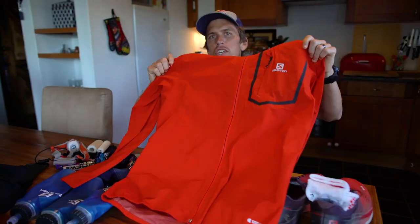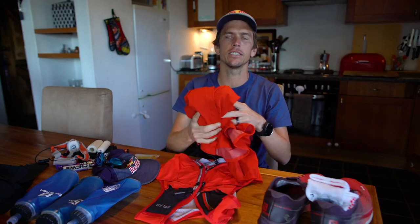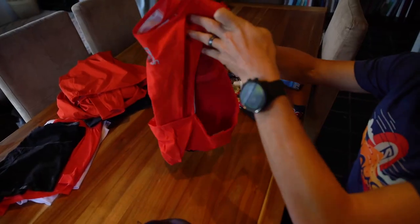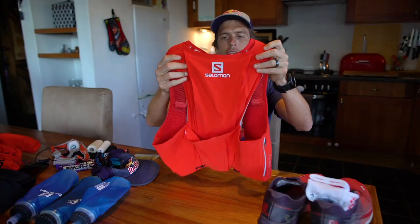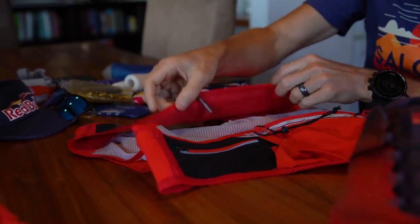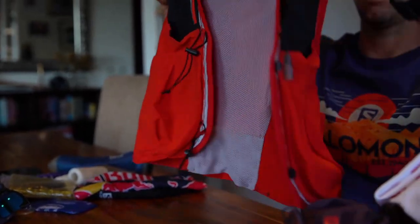My waterproof jacket, the Bernati — it's really lightweight and functional, and it's very easy to take in and out of my pack. Then the backpack, the Sense Ultra Set — this is the 8-litre to make sure I've got enough room for everything. It's super functional and comfortable while running; you don't feel like you've got anything on your back. It's really crucial to have a backpack that's comfortable, functional, and easy to access all the different compartments.